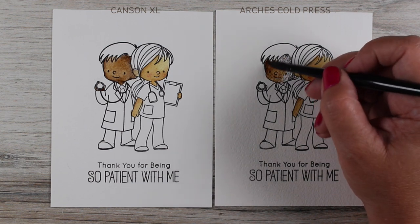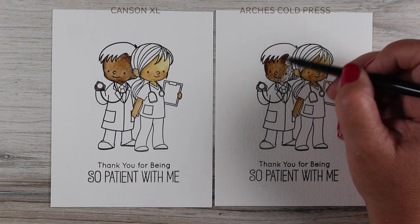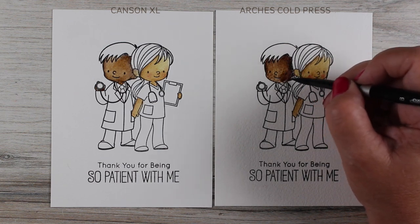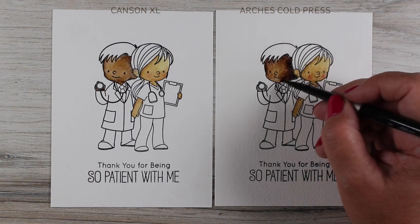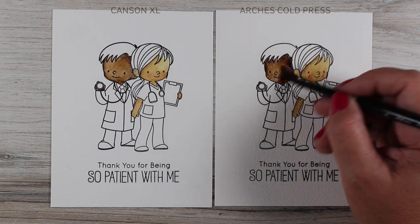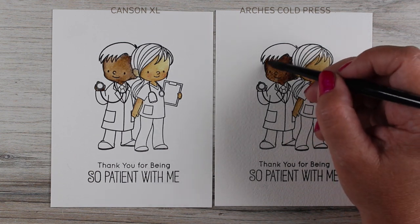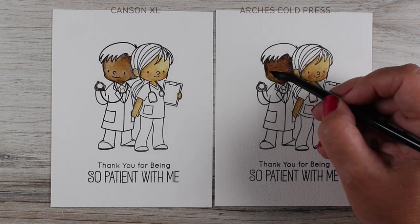I put that out there for you to think about — whatever you're interested in doing or where your struggles are. If you want that color to be really rich, use your cold press paper. Look at the difference: I didn't press really hard, but look how much more color is on the cold press than was on the Canson XL. I can even take my brush and lift off some of that so the face doesn't get too dark.